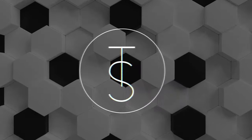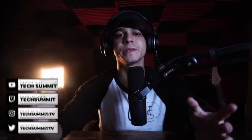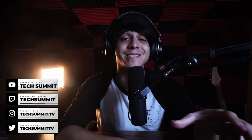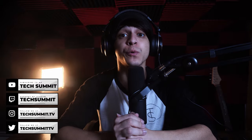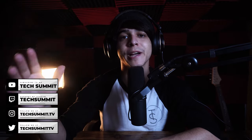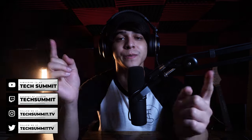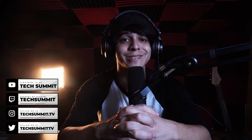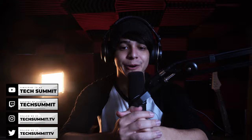Before we continue, I just wanted to remind you that we have a Twitch channel where we stream every Friday and Saturday from 8 p.m. to 10 p.m. Eastern time. Don't forget to follow us on Twitter and Instagram, check out the merch store, and also check out the podcast which goes live every Wednesday and Sunday. With that said, let's get straight into the video.